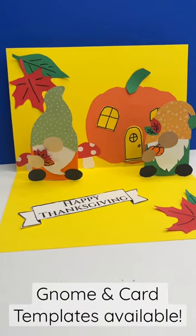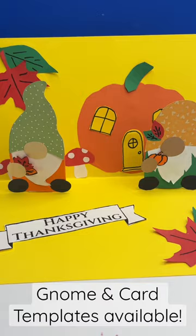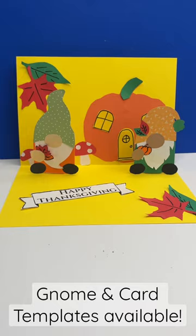A quick one — the gnome bookmarks can actually be also turned into a super simple gnome pop-up card. I've got templates for this for all of it, but I also show you step by step how you can create your own, so you don't have to use the templates, but obviously that makes life a little bit easier. If you'd like to find out more, follow the link.